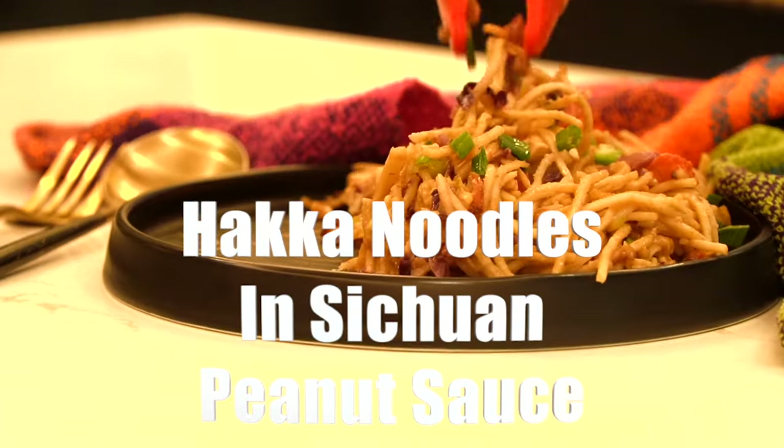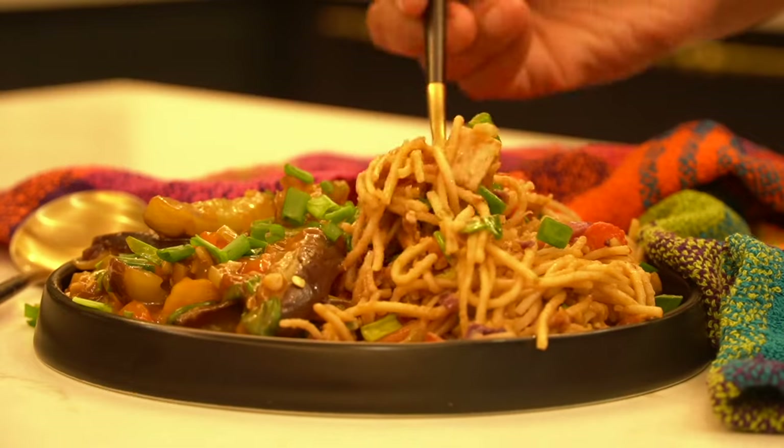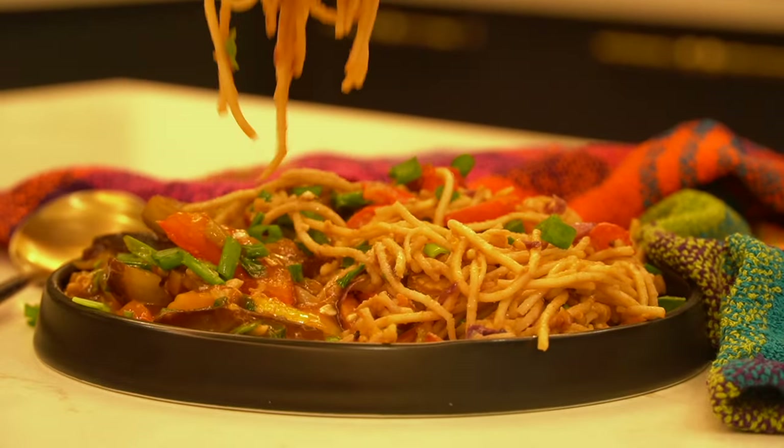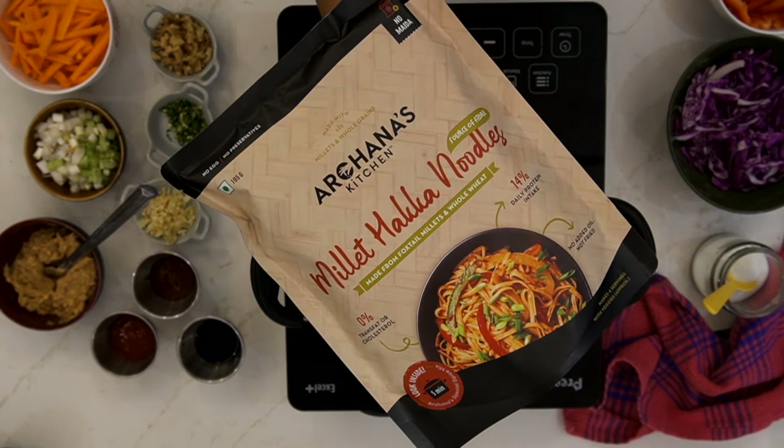Hi everyone, get ready for a taste explosion like no other. Introducing the guilt-free noodles that are loaded with vegetables and tossed in a delicious peanut schezwan sauce. The best part — these noodles are made from Archana's Kitchen zero maida millet haka noodles, packed with protein and dietary fiber.